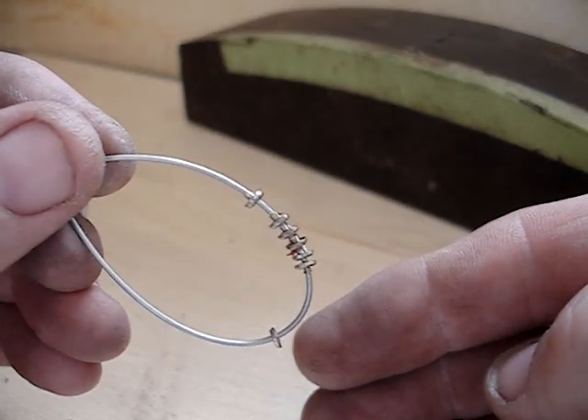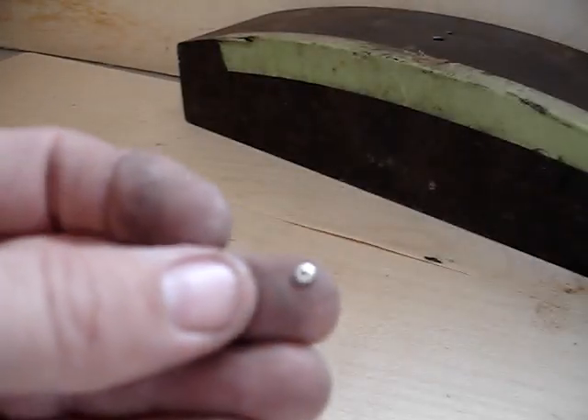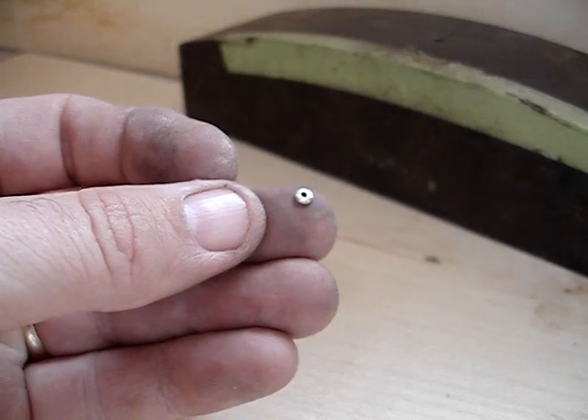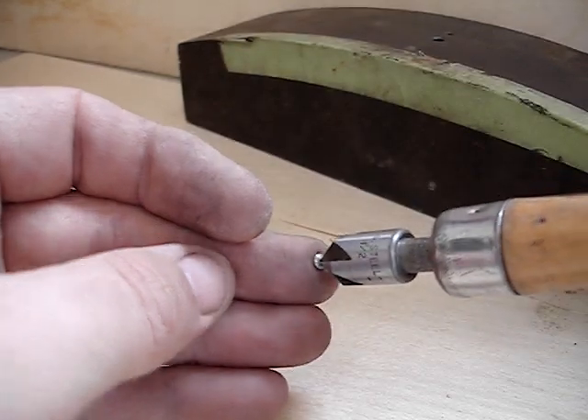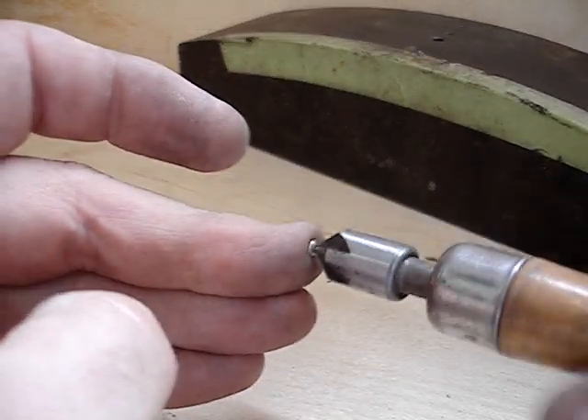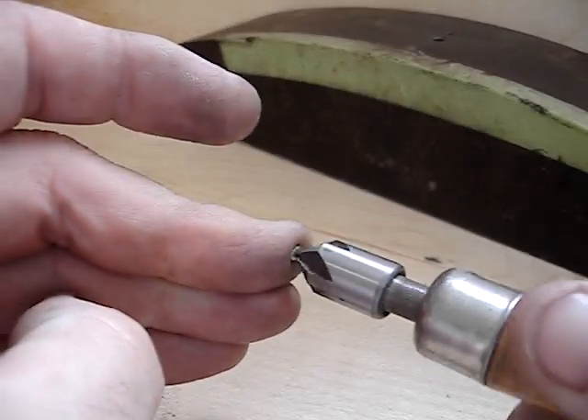Note they're a little thicker than the normal washers. First thing I do is deburr the back side, and then on the outside face of the washer I make a small little countersink.